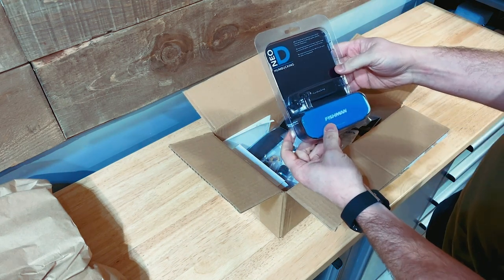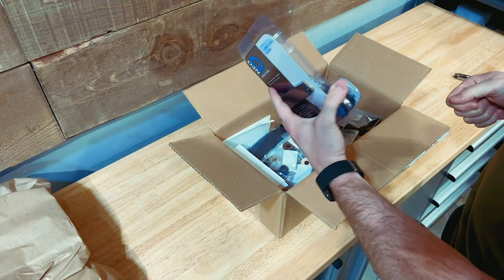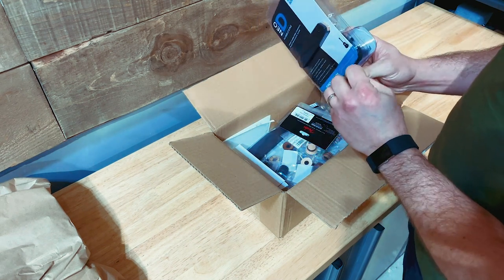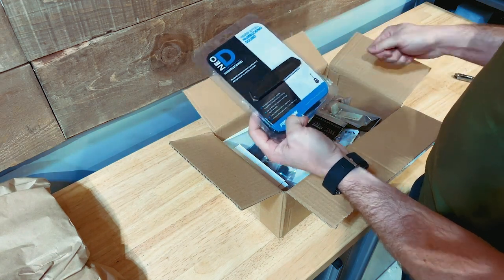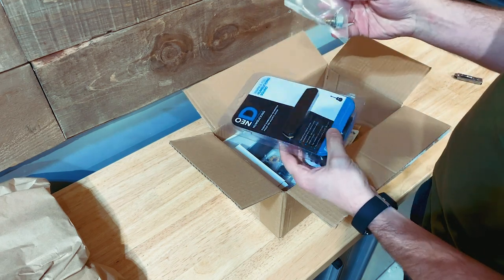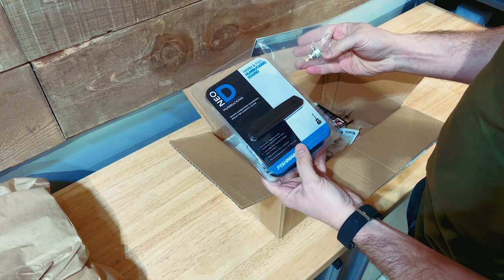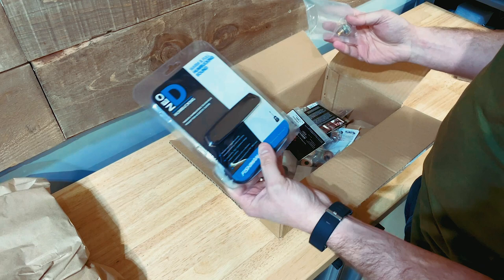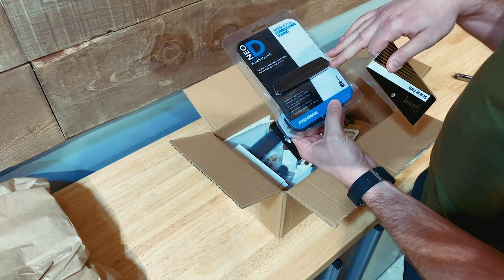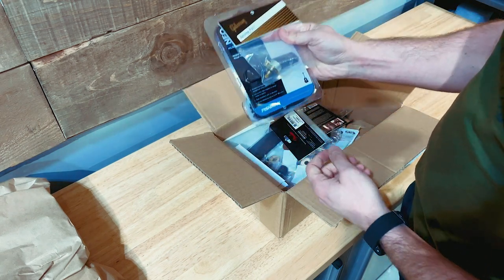First of all, I've got a Fishman humbucking pickup here. This thing is actually designed to just go right into the sound hole and you run the cable out of the sound hole straight to your amp — that's how it's supposed to be set up. What I might do is run this thing to a jack in the back of the guitar so I can actually plug into it, and I may wire up a pot for it. If anybody's got suggestions about how easy or difficult that would be, let me know. So the basics for our electronic parts: the Fishman Neo D humbucking pickup and a Gibson Genuine Parts pot AK500.